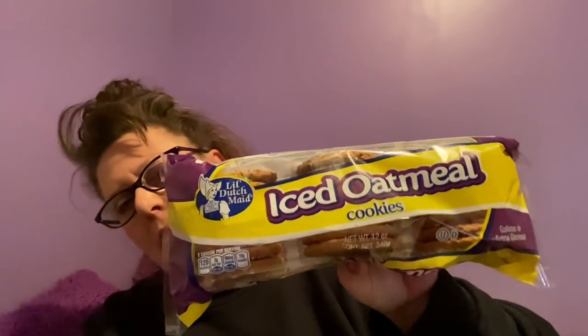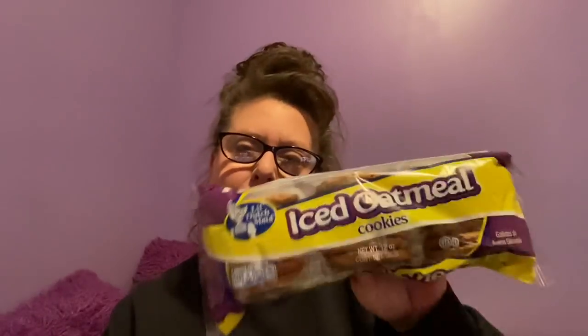I also grabbed some iced oatmeal cookies. Little Dutch Made is a really popular company at our Dollar Trees, and you can also buy Dutch Made cookies in regular stores. This is the 12-ounce package of iced oatmeal ones. I just had a taste for them — I also kind of had the munchies when I was in Dollar Tree. I haven't had these in a really long time.